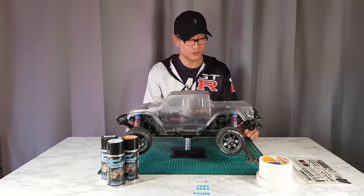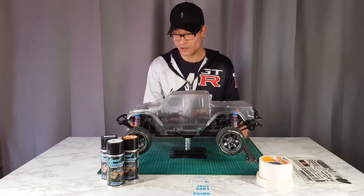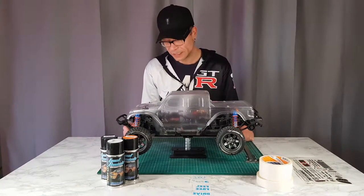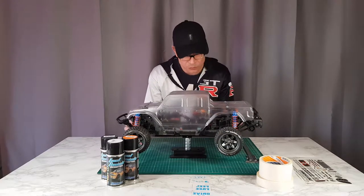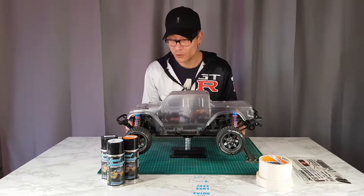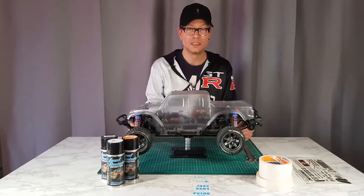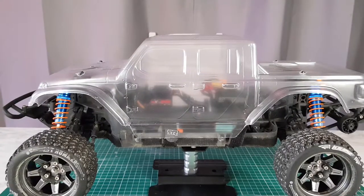What's up guys, welcome back to the channel. Hope you are just as excited as I am for this one, because today we're gonna paint our Jeep Gladiator Rubicon body from Proline. I already trimmed it down as you can see — I will give you a close-up in just a minute. We still got the Dusty Motors cover, so we're covered there. Got a few decals to make myself, really looking forward to this, so let's do this.